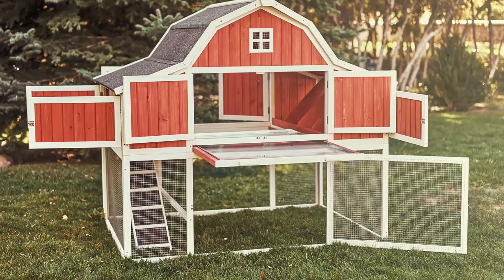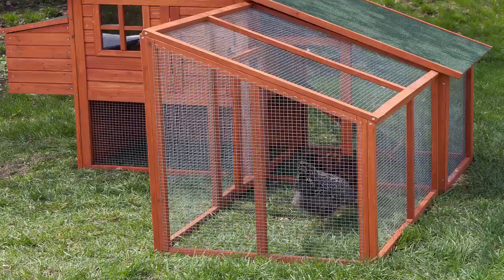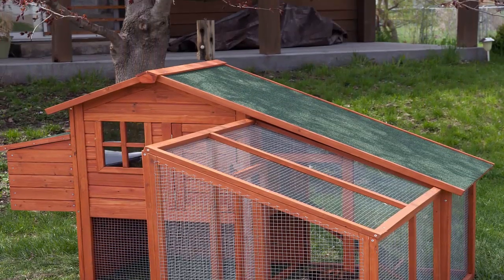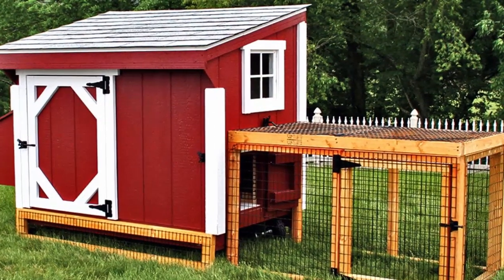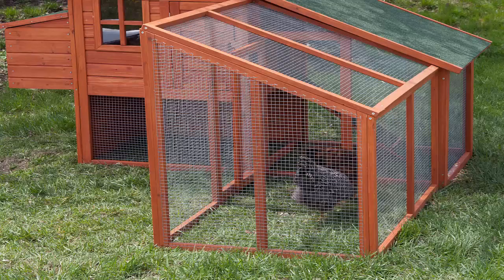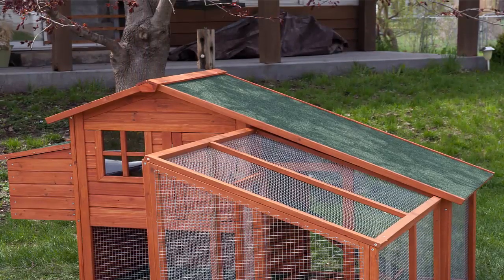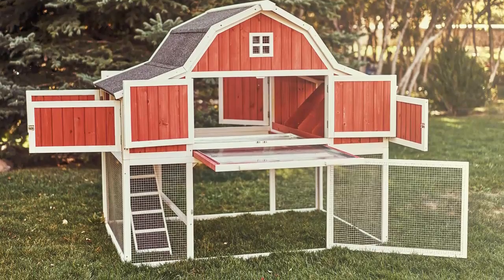Routine husbandry tasks. I thought I was just purchasing a set of chicken coop plans, but as it turns out I got a complete guide to not only building the coop, but taking adequate care of my hens and ensuring that they are happy, healthy, and steadily producing fresh eggs. If you plan to keep your own chickens, this guide is an absolute must.